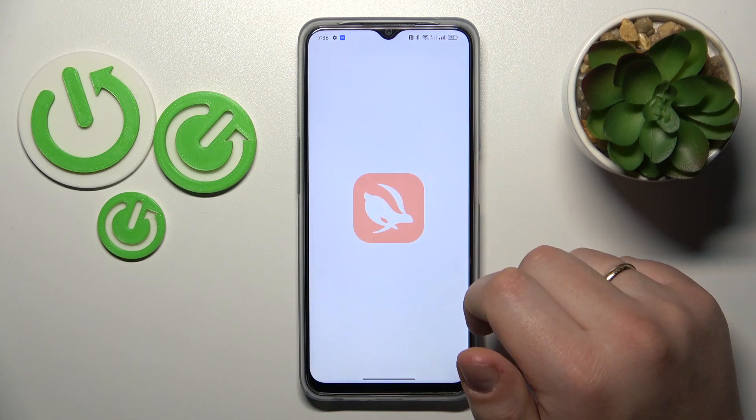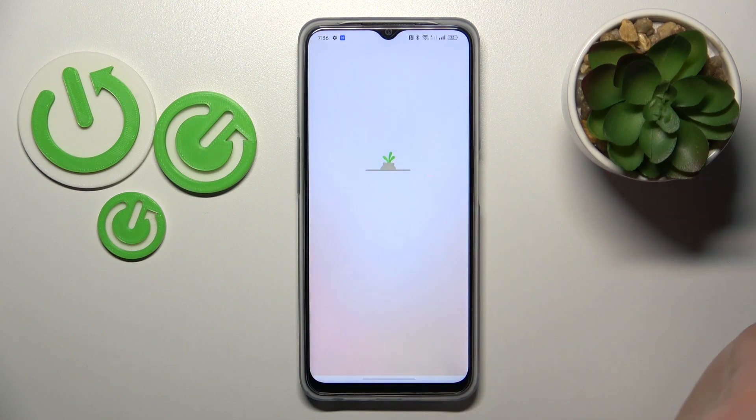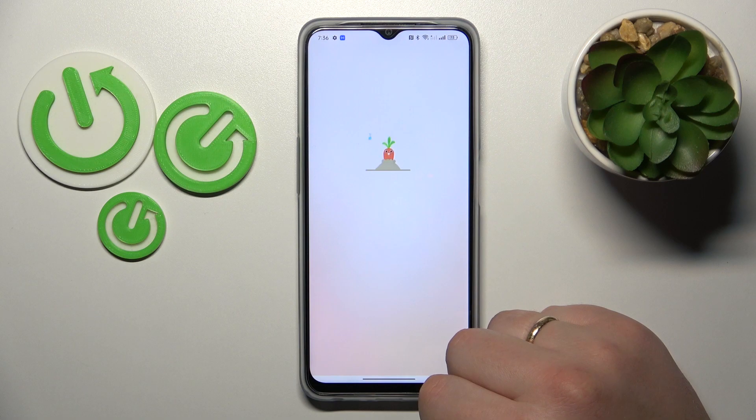Once the app is ready, you can go ahead and launch it. In here, tap at the green continue button, then choose if you would like to allow this app to send you notifications.